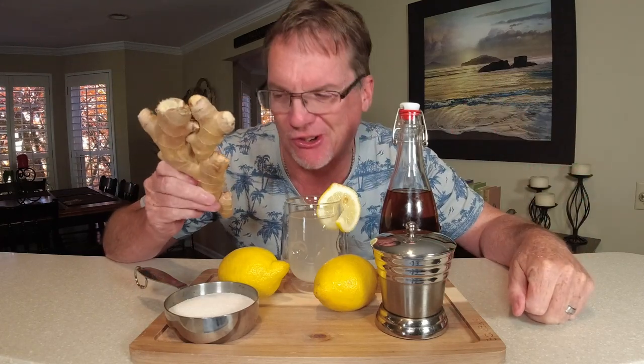We all know ginger is good for you. It's known to help lower your cholesterol, keep your blood pressure in check, and also helps with an upset stomach. If you get cramps, ginger is a must. This soda will help too because it's going to have ginger in it. Is this soda healthy minus the sugar? Yes, it's very healthy.